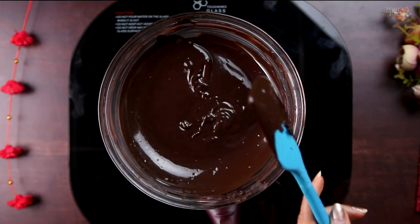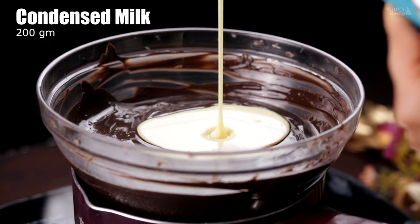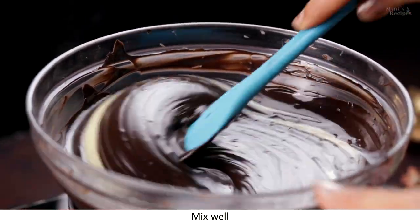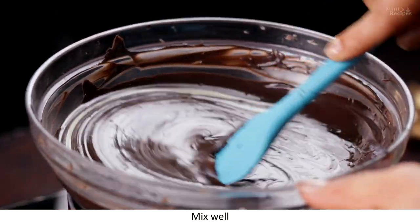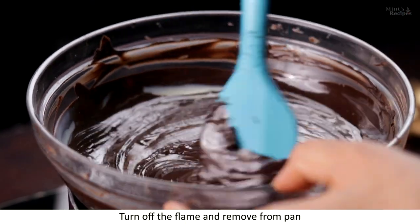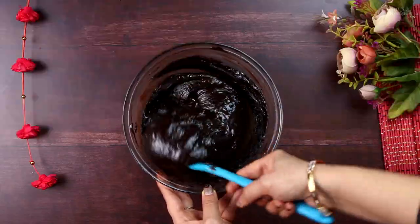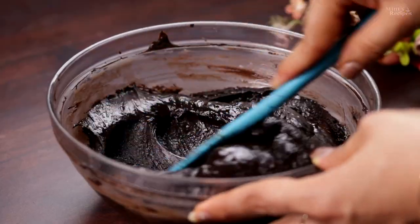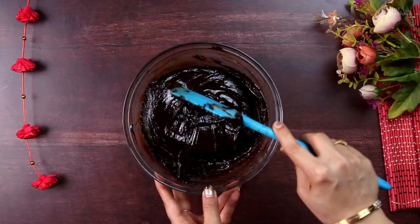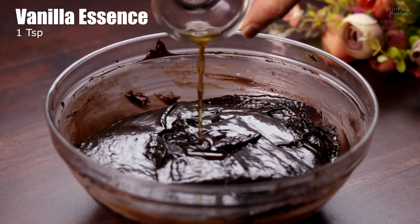Now we add condensed milk — 200g of condensed milk. We mix it well with the condensed milk. As you add the condensed milk, the mixture will become very thick. See how thick it is with the condensed milk. At this point, we turn off the flame and remove it from the container. I have mixed it well. The mixture is very thick. Now we add 1 teaspoon of vanilla essence.